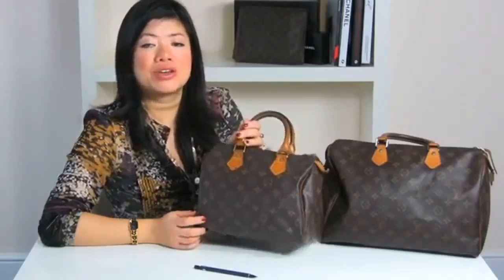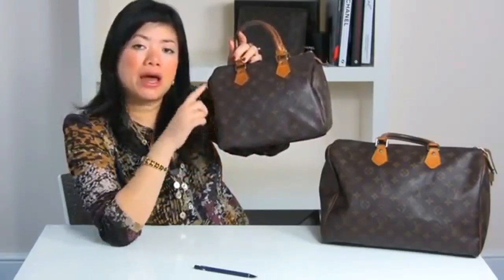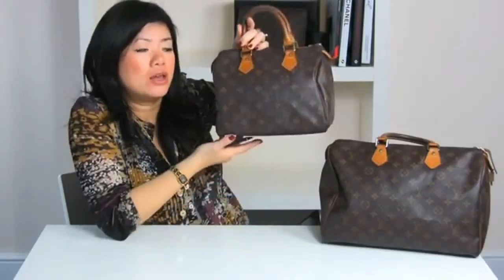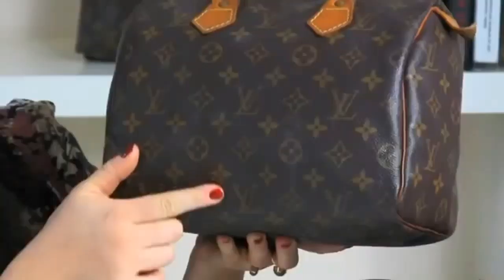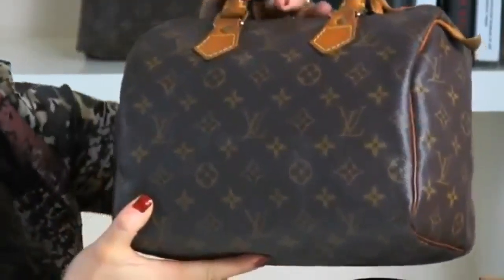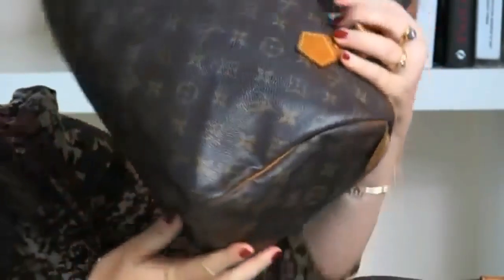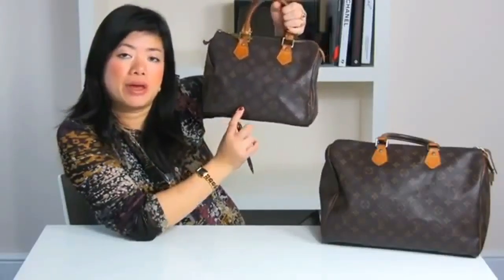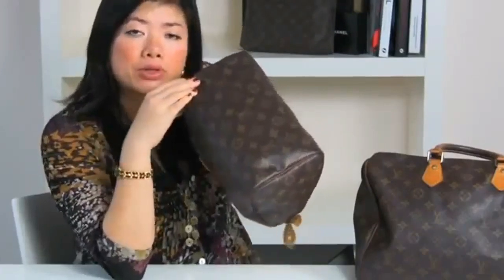For step two, we're going to look at the LV monogram patterning. On all authentic speedies there will be an upside-down LV on the opposite side of the bag. This is because Louis Vuitton uses one continuous piece of leather wrapping the bag back to front — so you can see it's upright here, and if we follow the pattern all the way through and flip it over, the LV is upside down. Also, because it's a one continuous piece, there will never be a bottom bag seam.